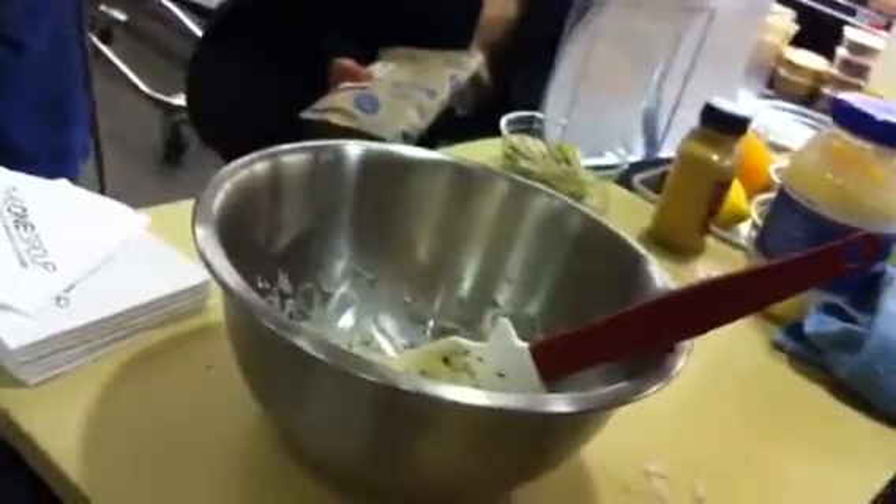Now that we have this all ready to go, we're going to get a spinach wrap that has been already toasted. As you can see, I like toasting my wraps a little bit before I use them — it softens them up.